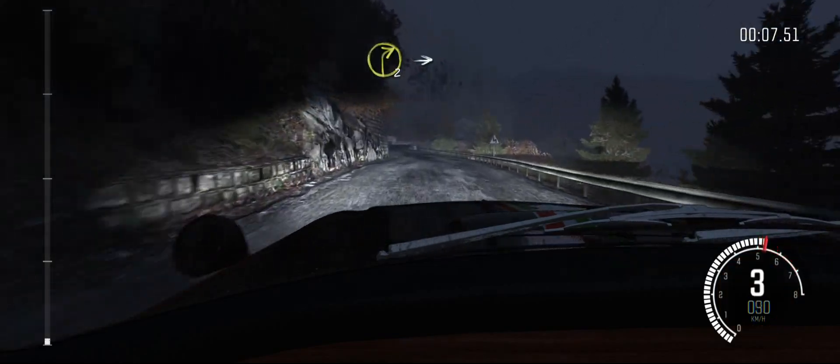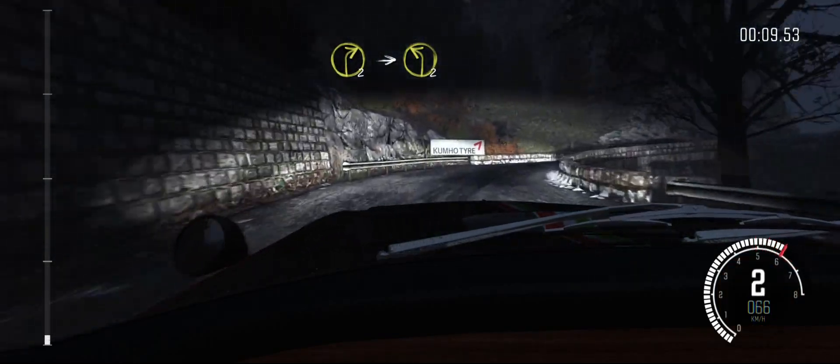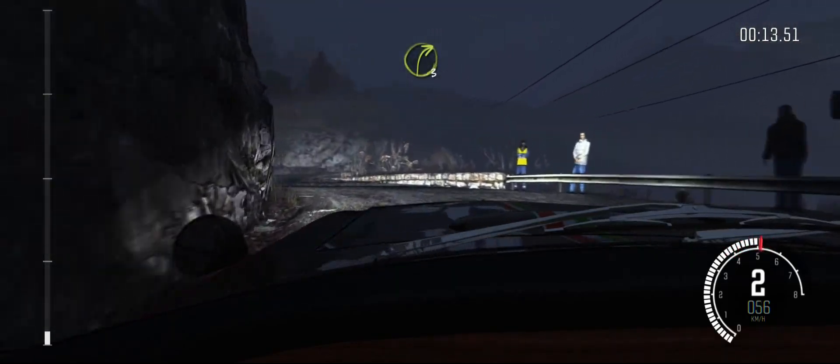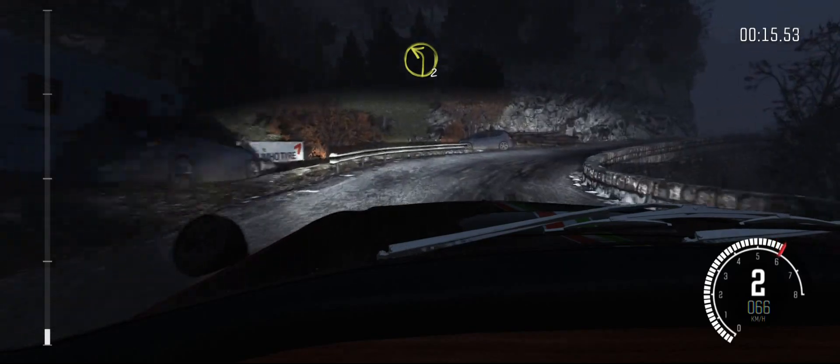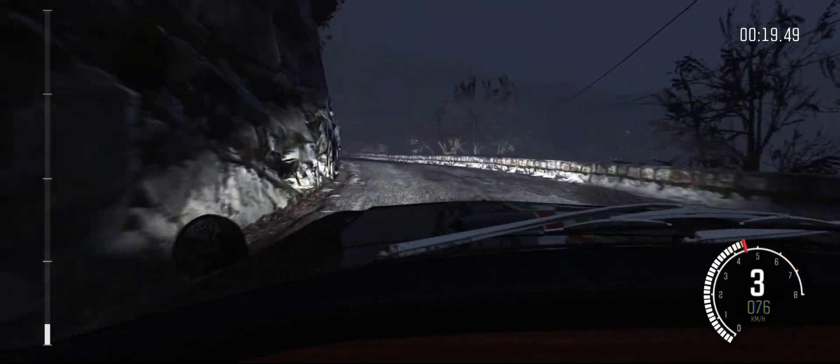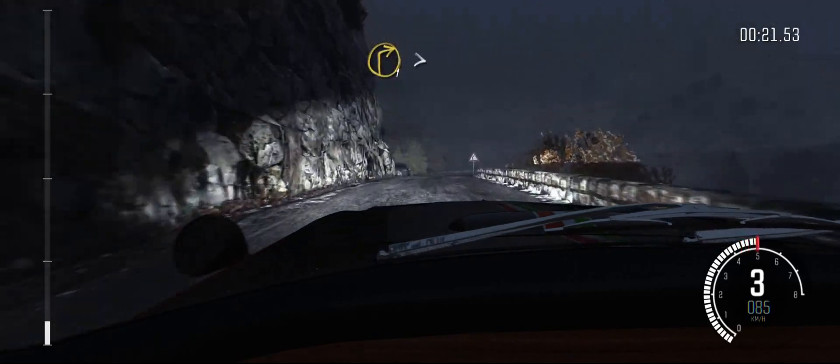Right two, into left two. Into right three. Into left two, long, crest. Right one, long, tightens.